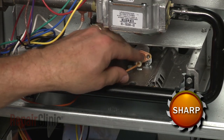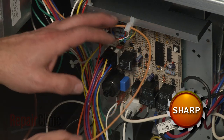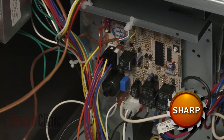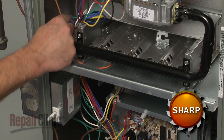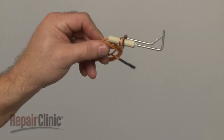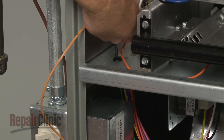If still intact, detach the old igniter from the mounting bracket. Disconnect the spark igniter wire from the control board, feed it through the retainer, and pull the wire free of the frame.